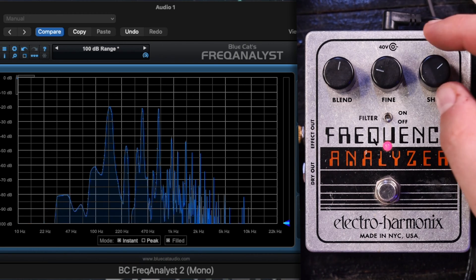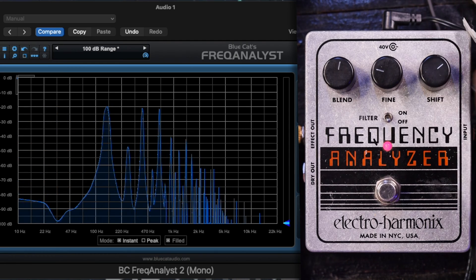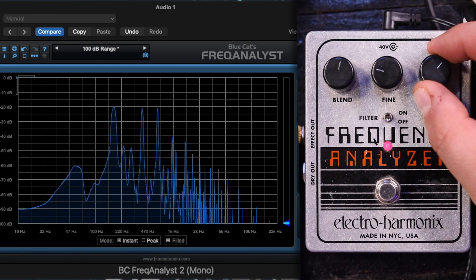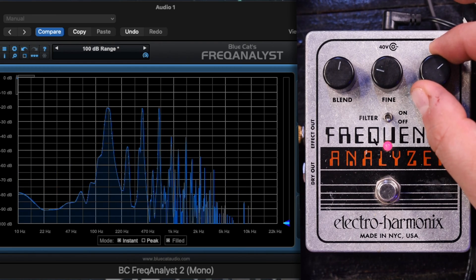And the lower sideband is the difference between the input signal frequency and the carrier signal frequency. Now, what we can do to kind of prove this — look, as I'm moving the shift knob around, they head in different directions because as the sum goes up, the difference goes down. That's not true in all cases. Allow me to demonstrate.